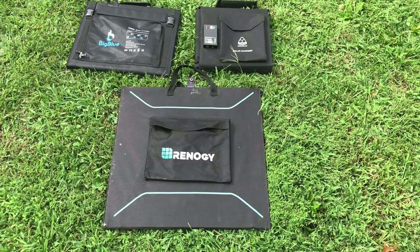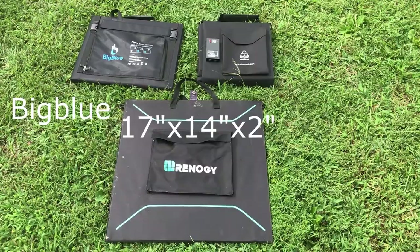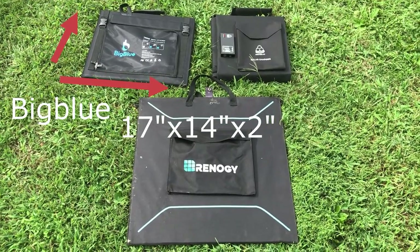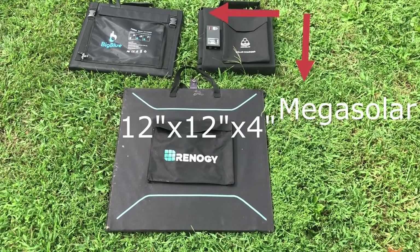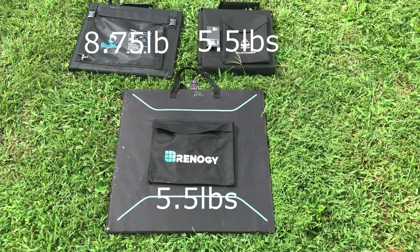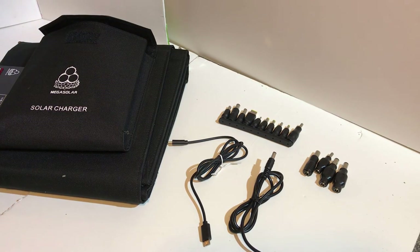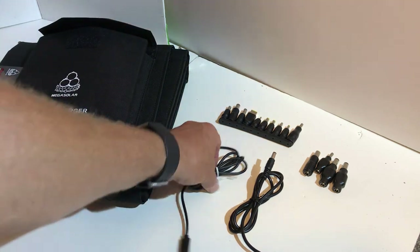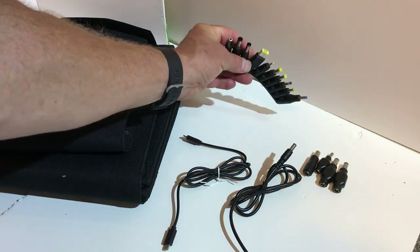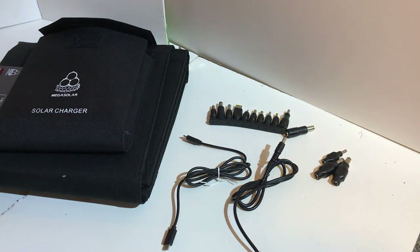Here you can see the size of the different solar panels when they're packaged up. The Mega Solar 100-watt system came with the folding panels, a power delivery cable, a DC cable, an assorted array of adapters, plus four computer laptop-specific adapters, and a manual — though I lost it somewhere.